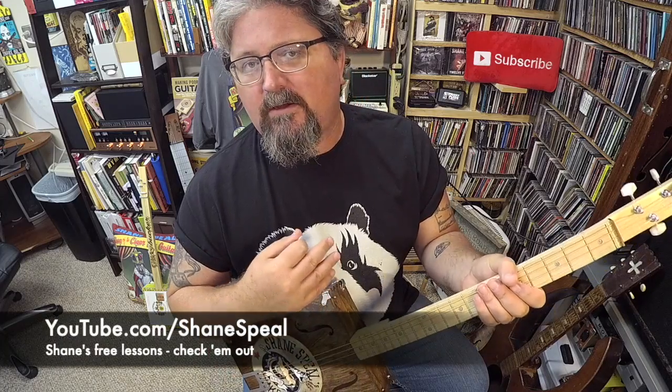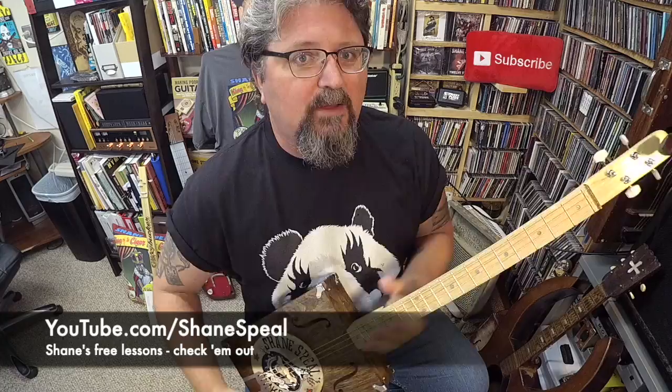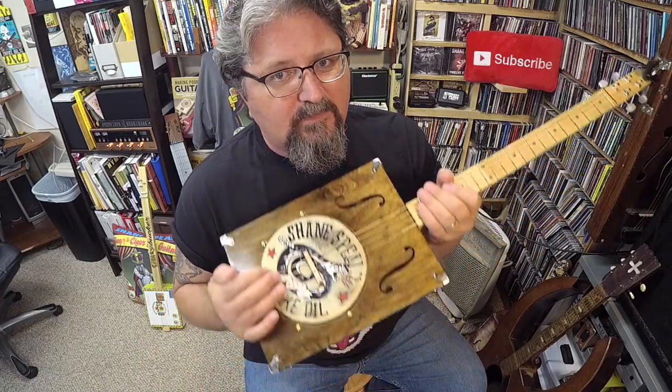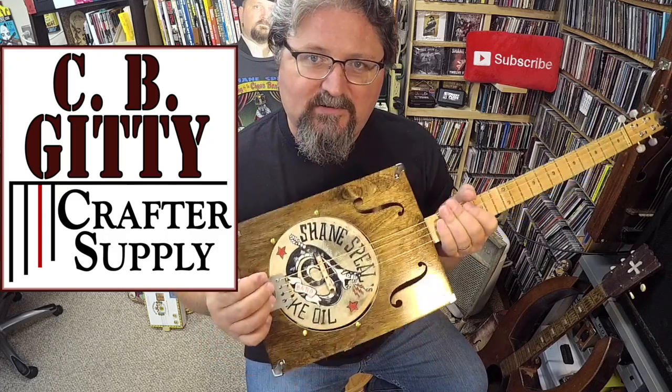You can go on my YouTube and find all the four-string lessons on open G and they will work, especially on this new CBGiddy Country Roads Banjo Kit that's coming out soon. This is a sponsored show.